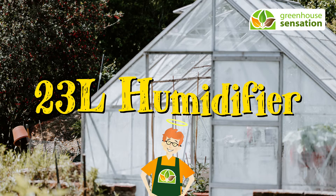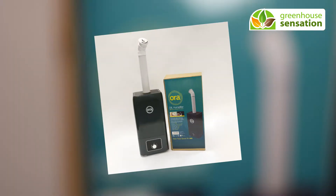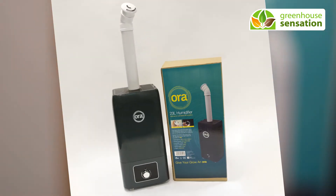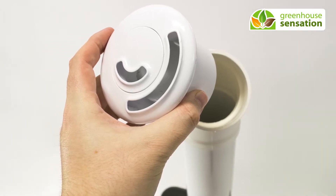Managing moisture and humidity in your greenhouse or polytunnel is easier than ever with the Aura humidifier. It's highly adjustable, has a multi-directional nozzle, and can be filled manually or constantly.